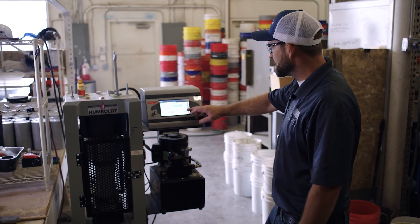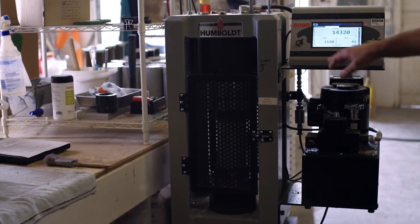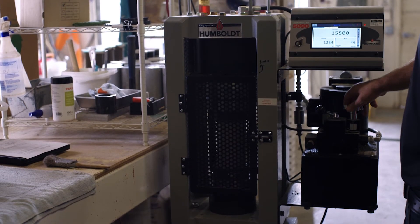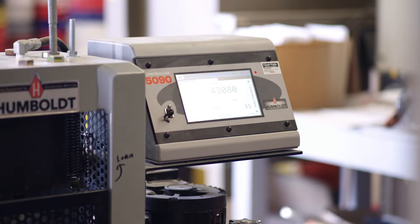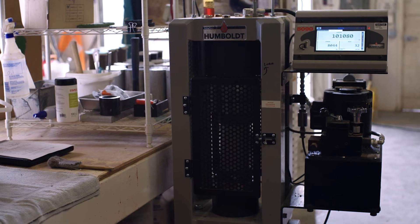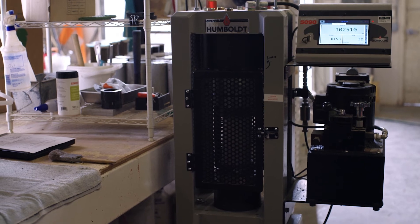You'll see that this stress reading is in pounds per foot, and this one is in pounds per square inch — the PSI reading is the one we base our acceptance on. Right now we're at around 3,400 to 3,500 PSI. At this point we're over 100,000 pounds of force and 8,100 PSI.